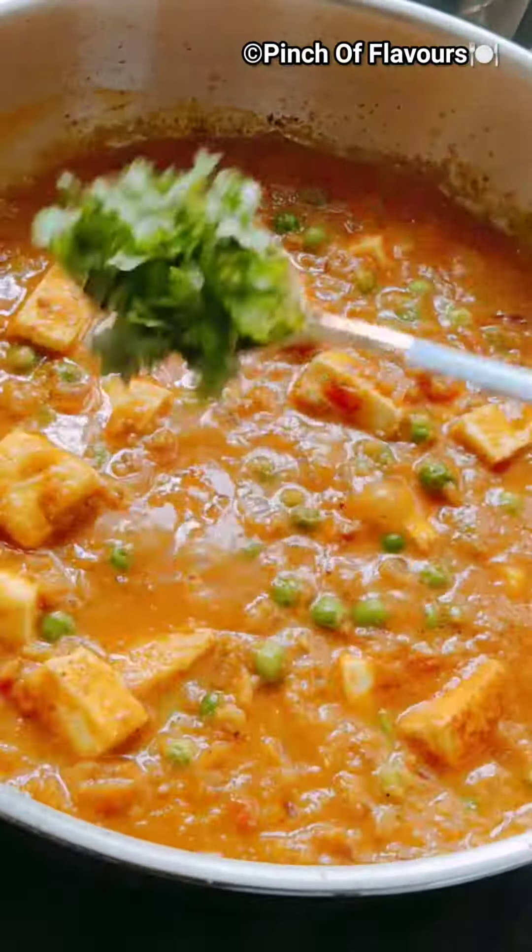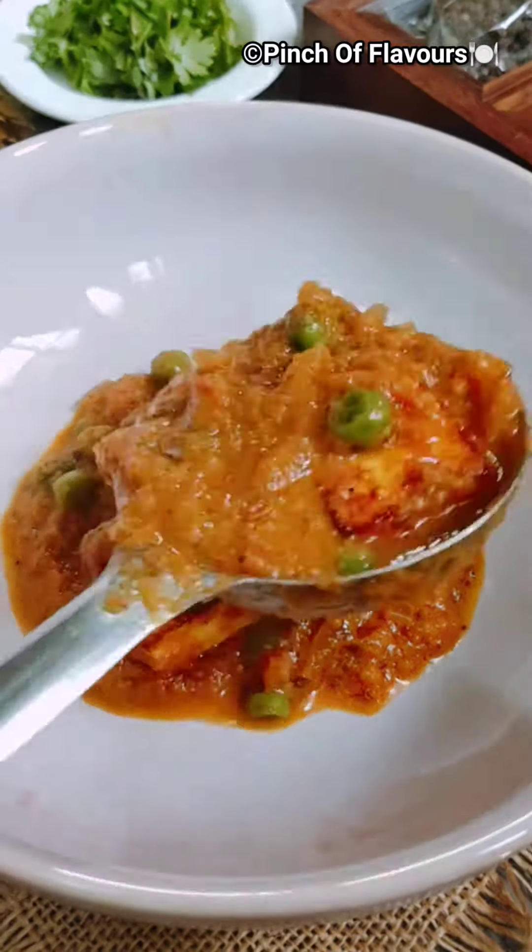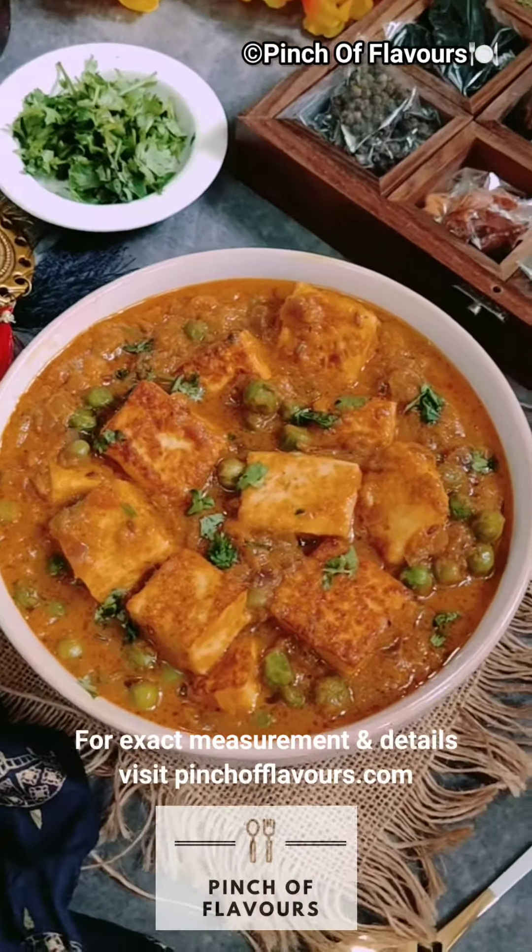Add some water and mix them properly. Cover and cook, then add the paneer and some chopped coriander. Tada — delicious matar paneer is ready to be served!